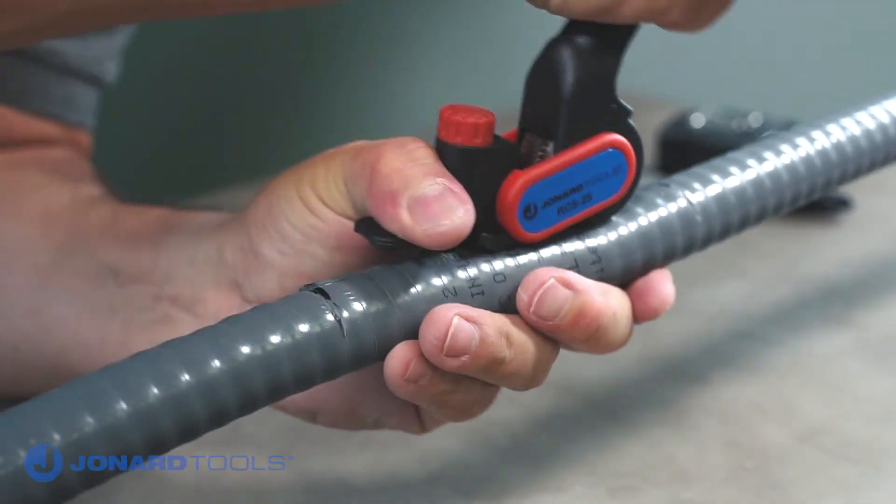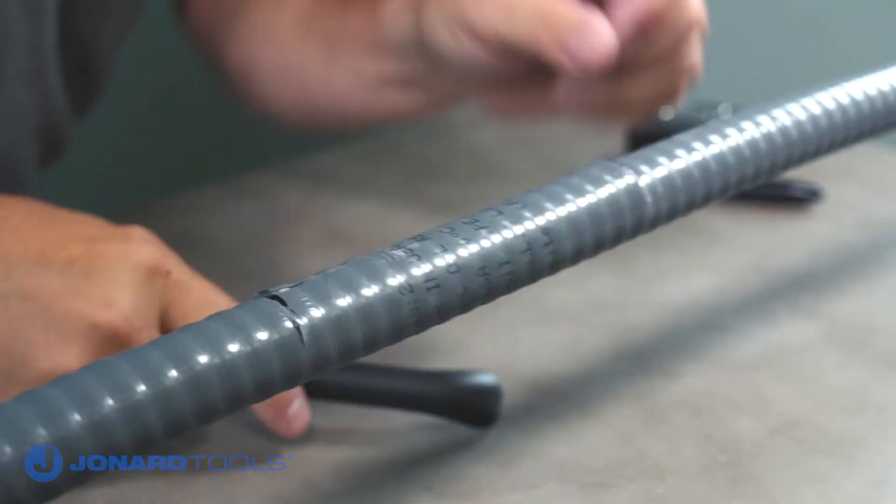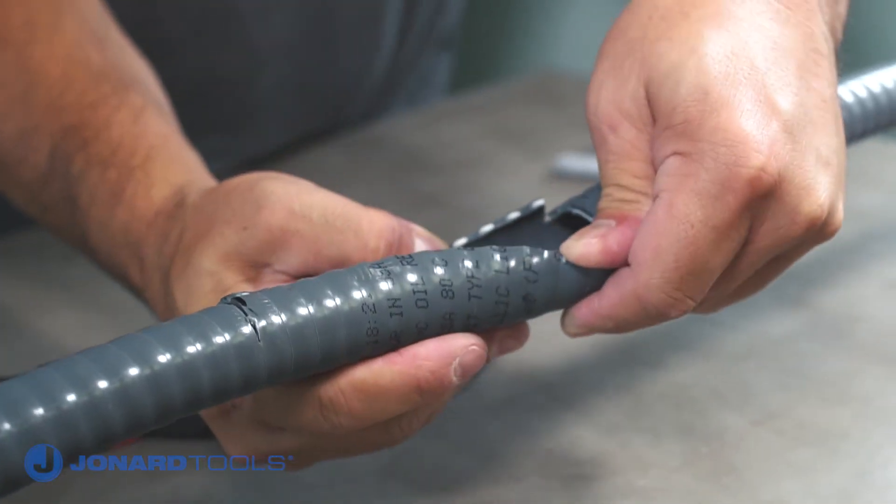If the cable jacket is difficult to remove, perform a second longitudinal cut or use pliers to remove the jacket. You now have mid-span access.